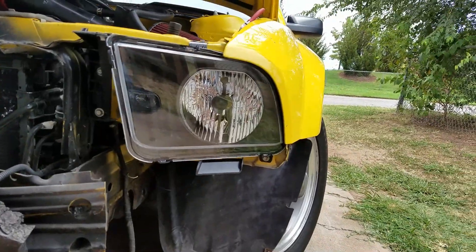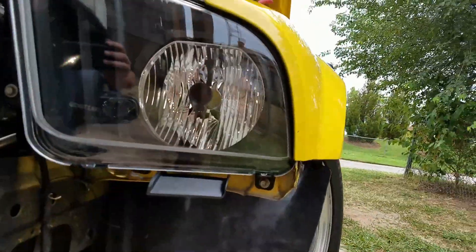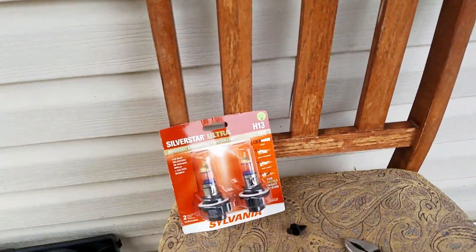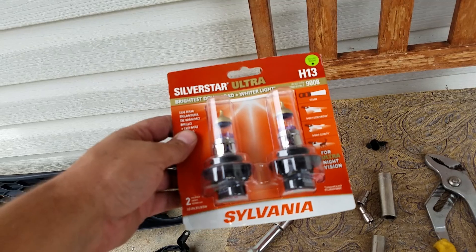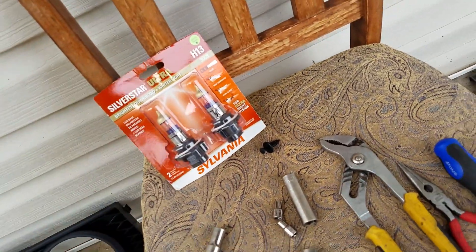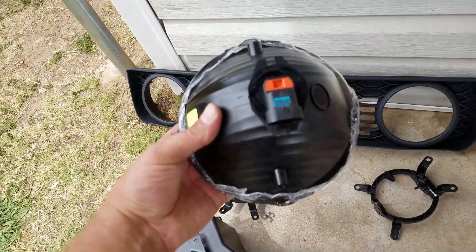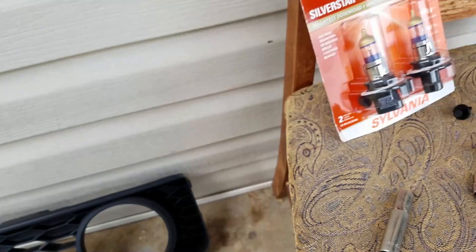It's a little bit of work but headlight number one is in, and it's going to be the same on the other side. Everything bolted up, just not exactly where I anticipated — but that's what you get when you buy a car that's been in an accident. The bulbs I always use are Sylvania Silver Star Ultras — these are the best headlights you can get. I've already put them in the fog lights; they're a little pricey.